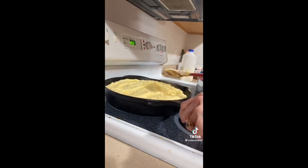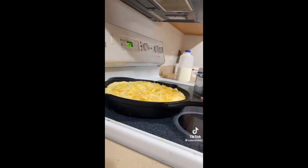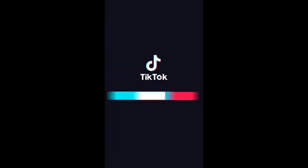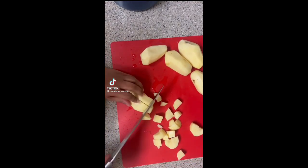Smooth out all your mashed potatoes and dump on some cheese. It may not look the prettiest but we're not going for presentation — we're going for easy, hot, and bubbly.